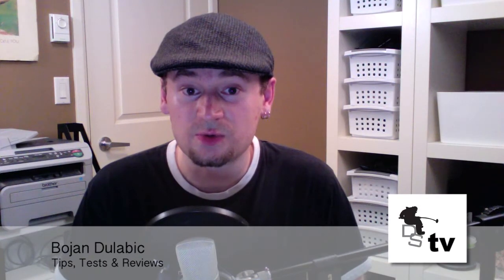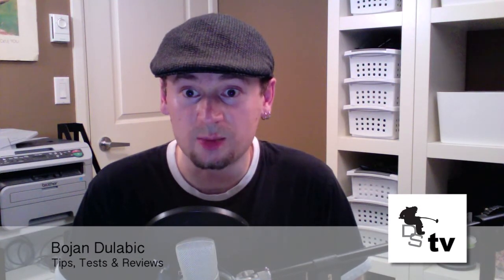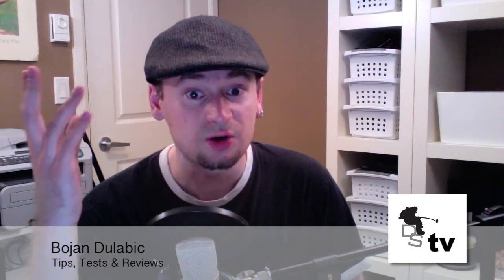Hey guys, welcome to Dulubik Studios review videos. I'm your host Bojan Dulubik. So today I'm going to review the Nexus 4 wireless charger. I bought this guy quite a few months ago and I like it, so let me tell you why.